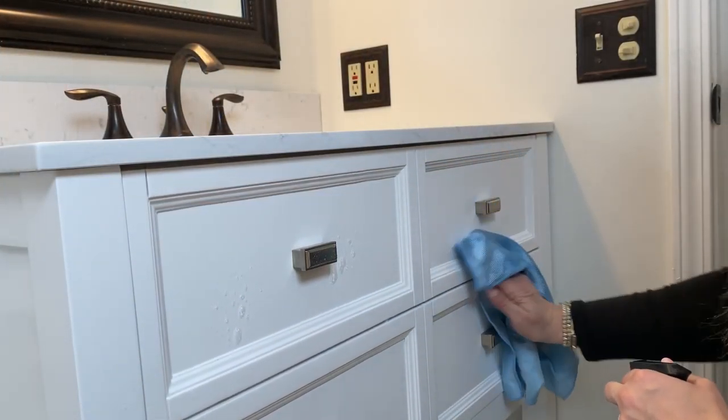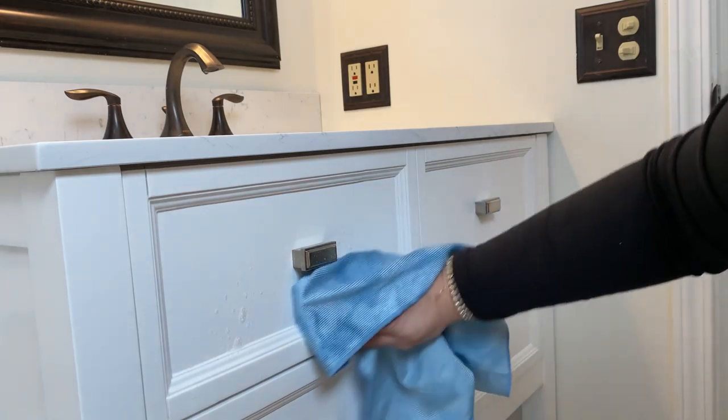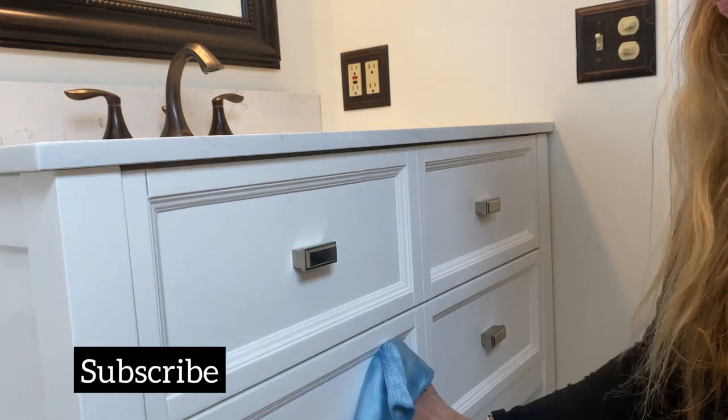If you are new to my channel, welcome. I am so happy you are here. Make sure you hit the little subscribe button below so you never miss a video.